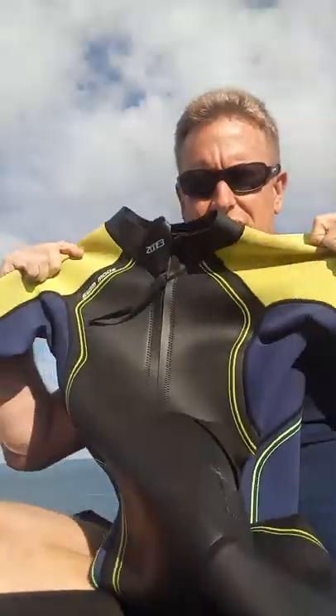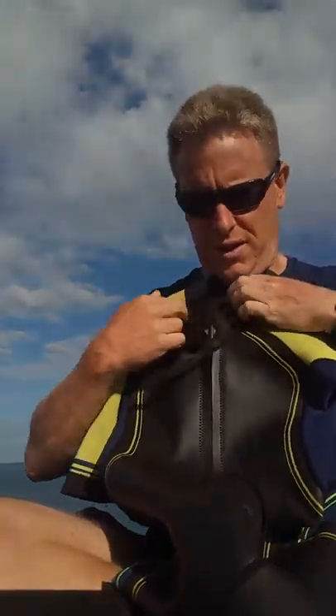This is a nice heavy duty zip on the front, designed so that you can unzip it when you get to the run, get the air in, cool down, or even just take the whole thing down off your upper half.